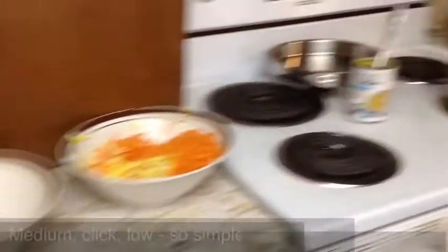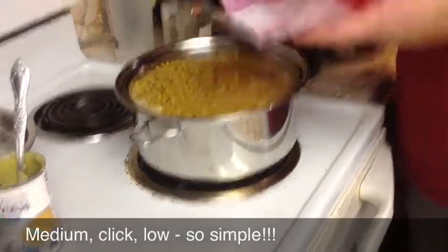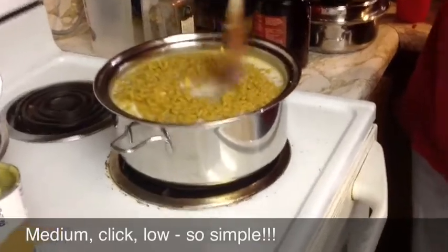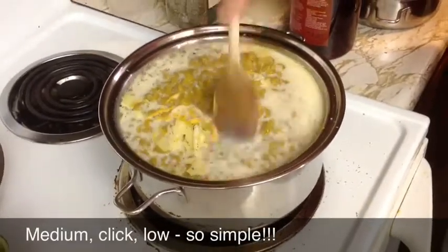We're going to grab the noodles and pop them in just like that — just one bag of noodles. Give it a good little stir, make sure everything is mixed up and that the noodles are covered and mixed down in there.